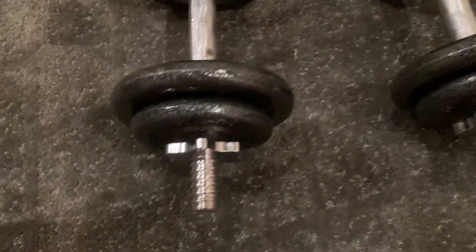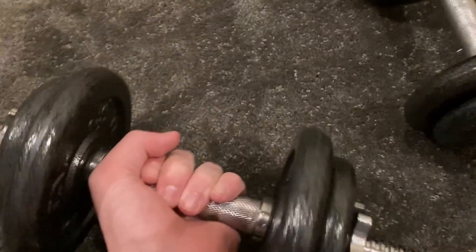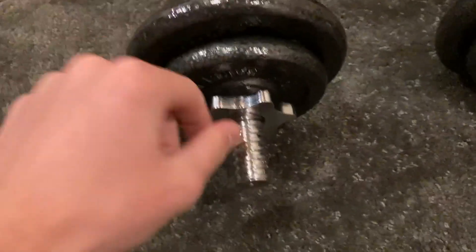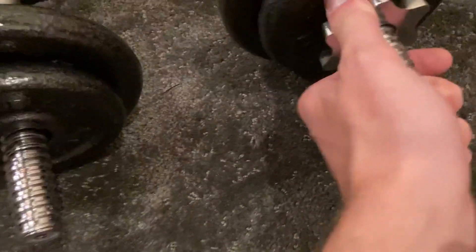These are very nice dumbbells here. It's a nice set of weights — nice handle, very good grip on it. The best feature is how easy it is to change the weights.